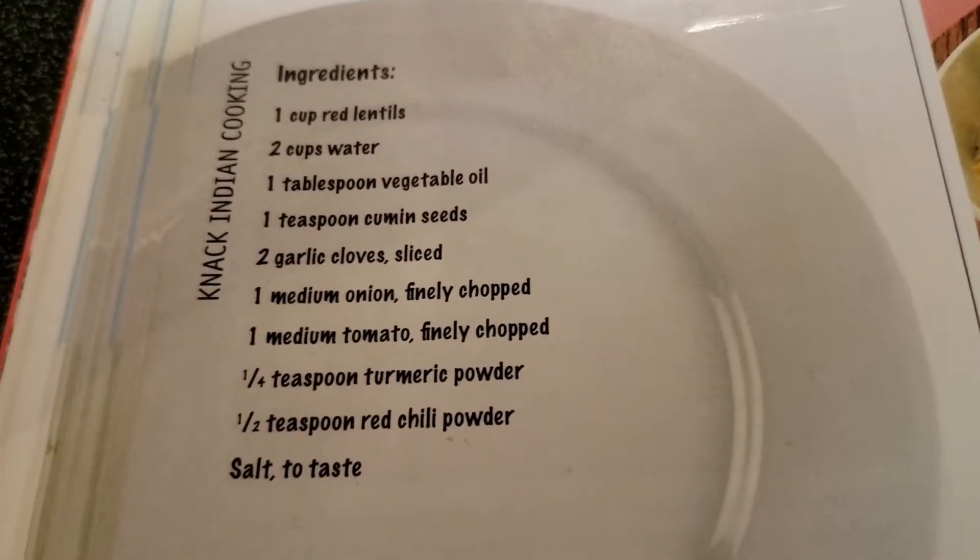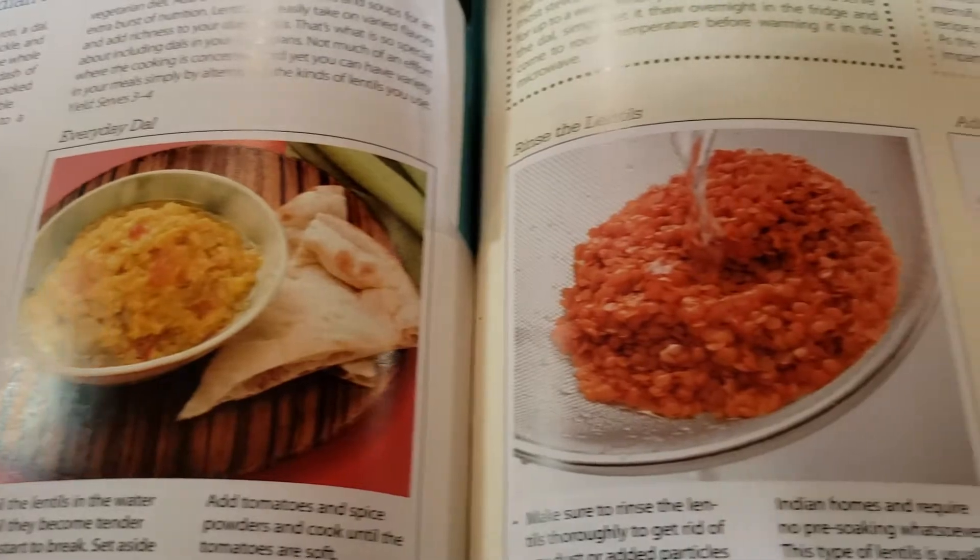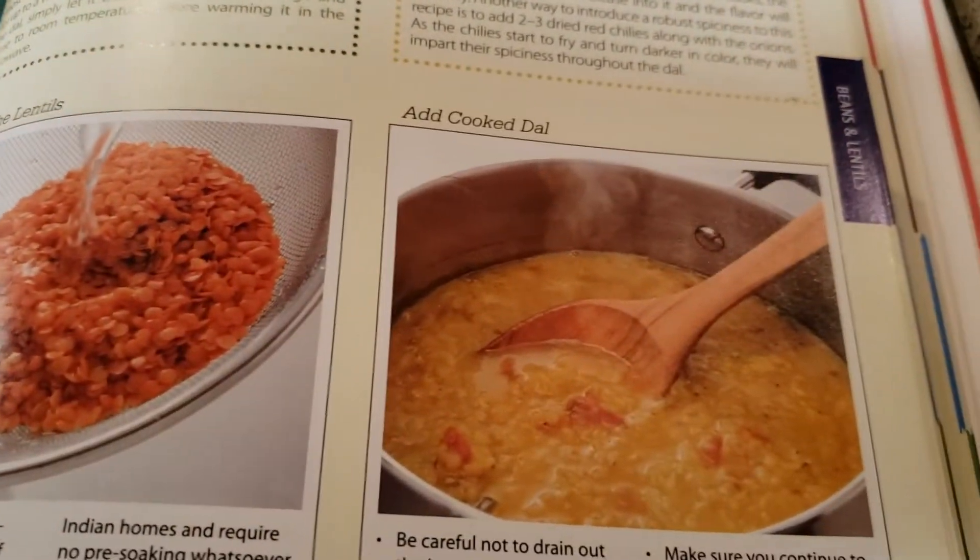Today I'm going to show you how to cook dal. This is a pretty simple recipe that's high in protein. If you're like me, you like Indian food, but it is kind of difficult to make — although this is a very simple dish to make, and it's more or less pretty close to a one-pot plan.